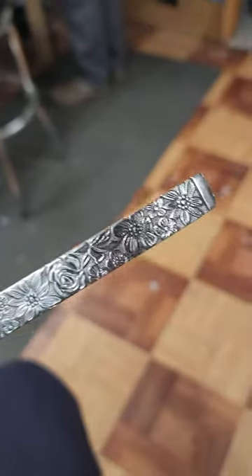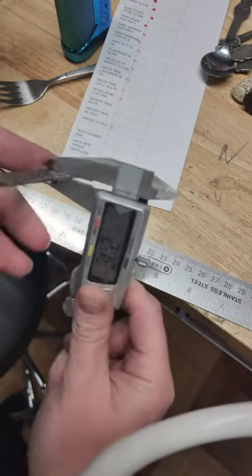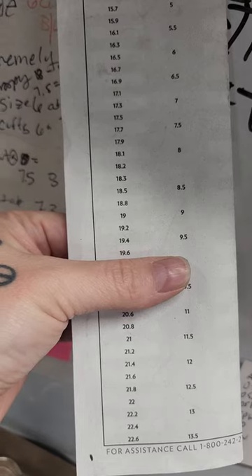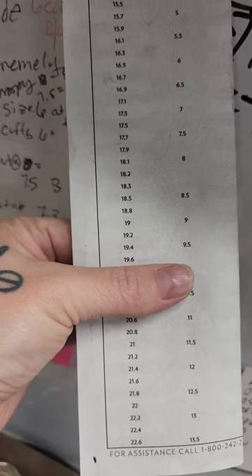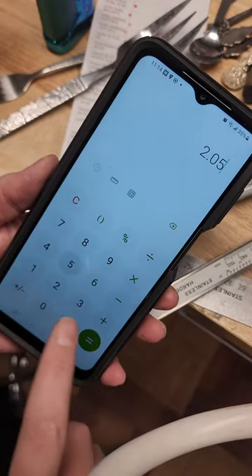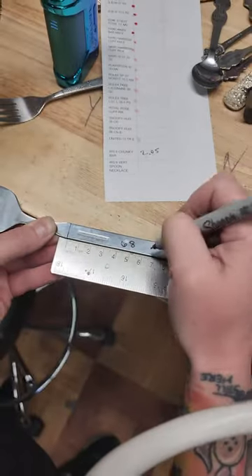I've had several people ask me how do I measure for a flush cut spoon ring. First I take my digital calipers and see how thick it is in millimeters, then I go to my ring size chart. I want to make a size nine and a half, so I'm going to pull the inner diameter for a 9.75, which is 19.6. Then the thickness plus the diameter, times that by 3.14, and I get 67.9.